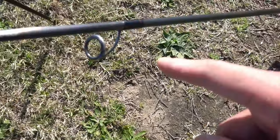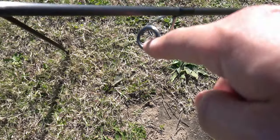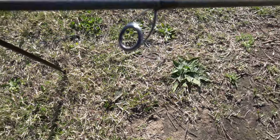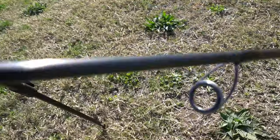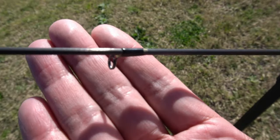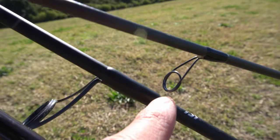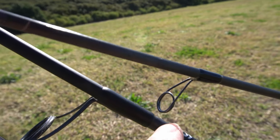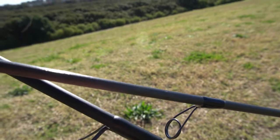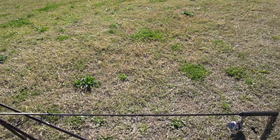On the big one, the Edge rod, we've got two styles of guides. We've got titanium frames — the strongest metal they put on these guides — with titanium silicon carbide inserts, which are extremely smooth. Then up toward the tip we've got recoils: nickel titanium recoil guides. They're a bit of a weird one — like wire wrapped around — extremely sensitive and very robust. You can actually bend them and they spring back.